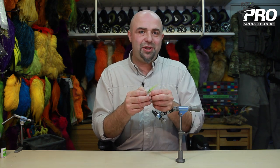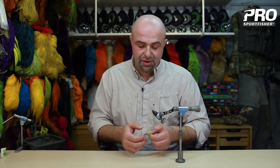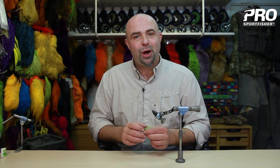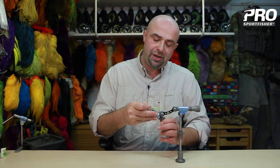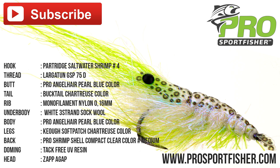As you get used to tying these types of shrimps, it gets easier. You can simplify it a little bit if you want — you can leave out the legs, just cut in the dubbing. But I like the contrast. I hope you enjoyed it and found a little bit of inspiration and wanted to tie your own shrimps. Stay tuned and remember to subscribe to my YouTube channel. Thank you very much for watching!